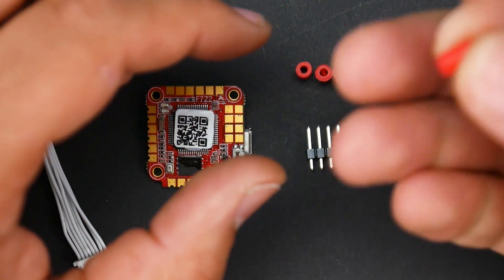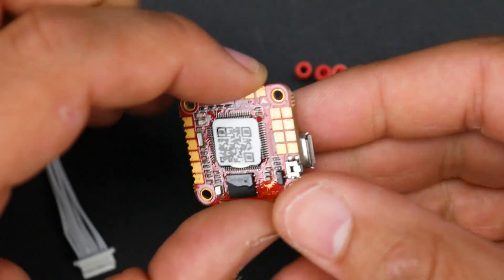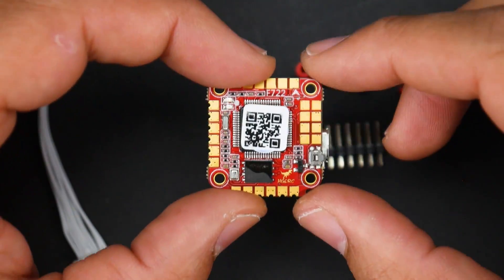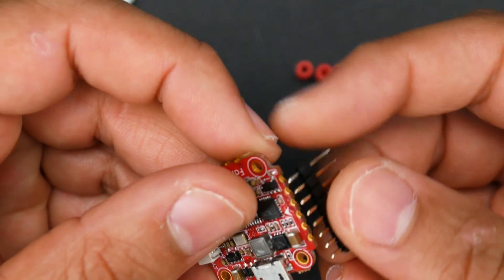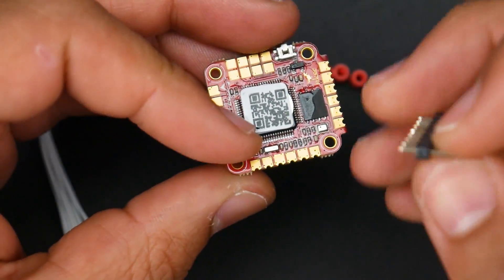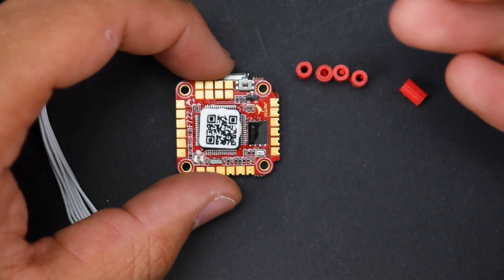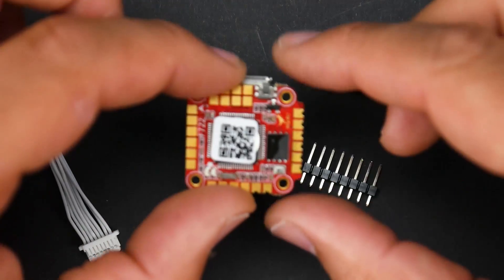They also provide five M2 rubber grommets — these are not meant to go inside the flight controller but sit under it to provide dampening. Five is plenty. They also include pin headers that you can solder on the sides, which I think is meant to make this FPV wing-friendly. It's a nice little touch that adds extra functionality without affecting anyone's standard setup.